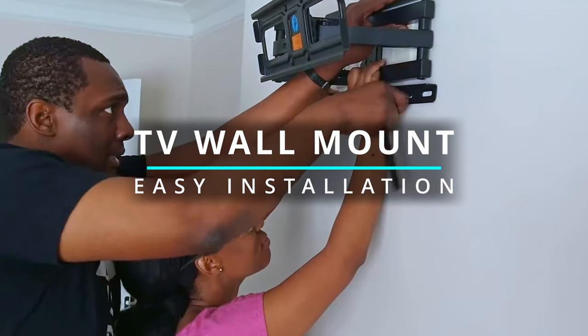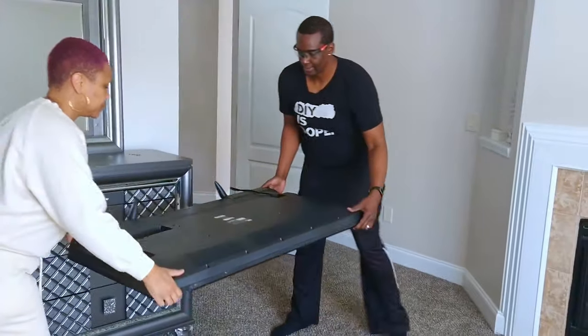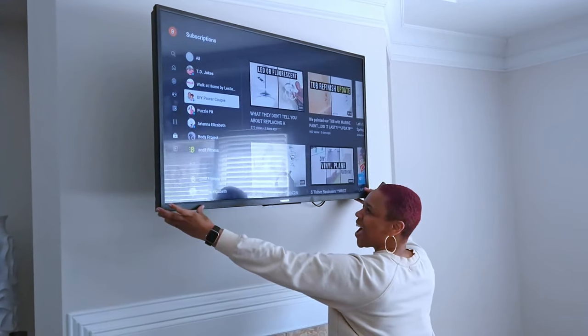Welcome to our channel. In today's video, we're going to show you how to install a TV wall mount in eight easy steps.